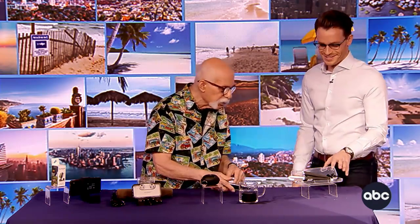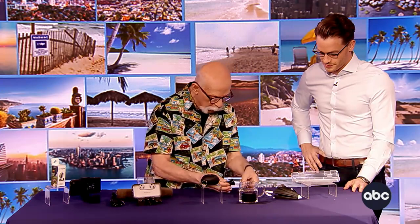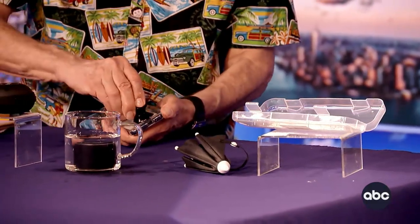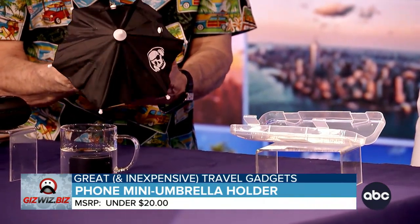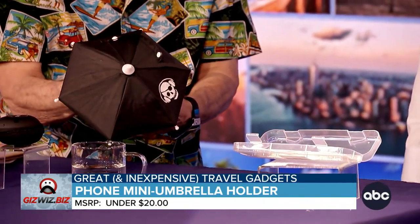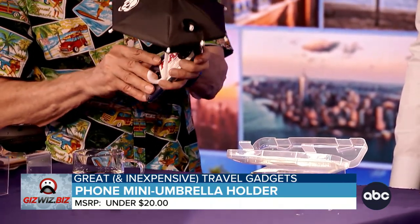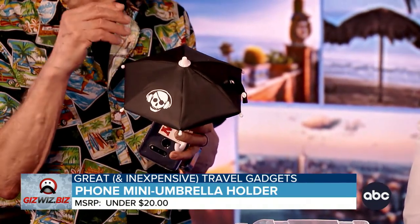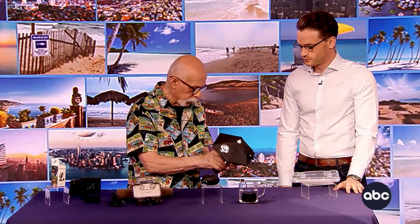This is probably the silliest gadget I have ever brought. It is the smartphone umbrella. A suction cup goes to the back of your phone. You're going to be out in the sun on the beach, so you open your mini umbrella and it clips onto the back of the phone so you can shade your phone and read your texts. And if it's raining, it'll keep the phone dry — and people can't see you on the phone.